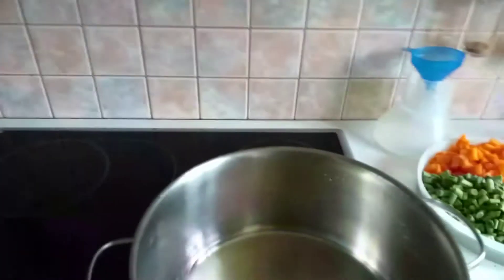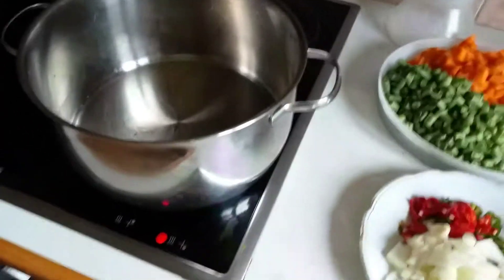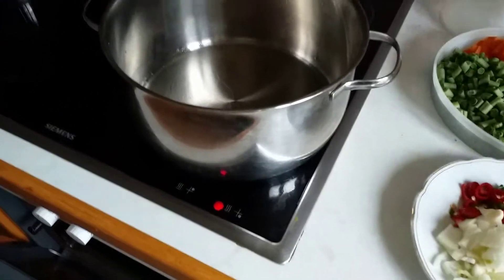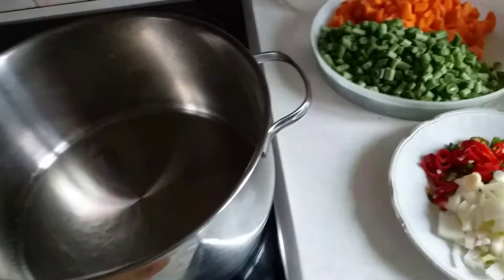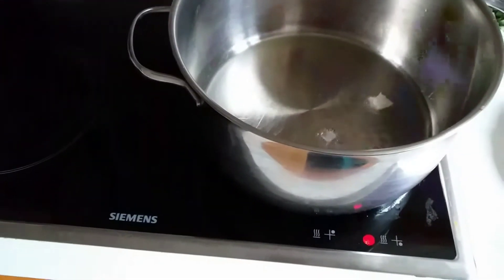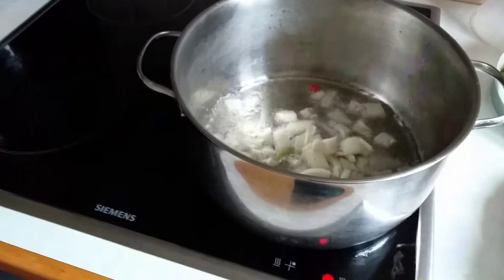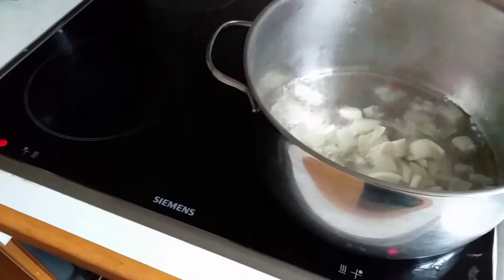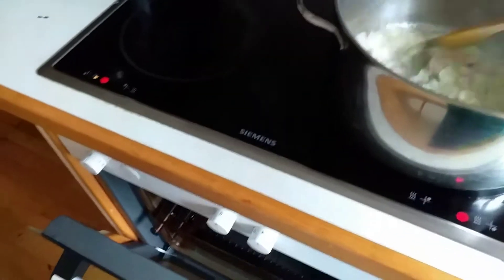My vegetable is already in the pot — as you can see, that's the quantity. I'll wait for it to get hot. I'll put my rice in a bowl. So I'm going to put my onions in, and I stir for about three minutes.